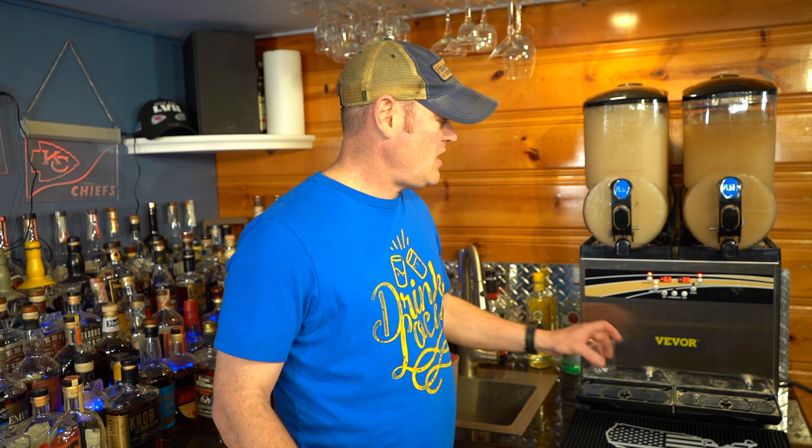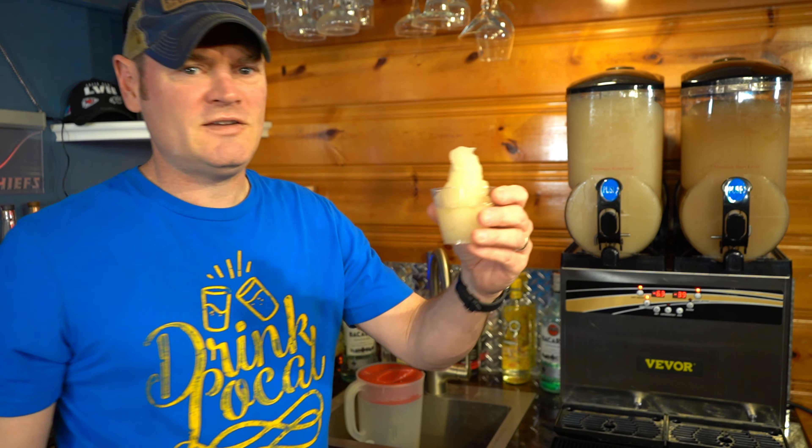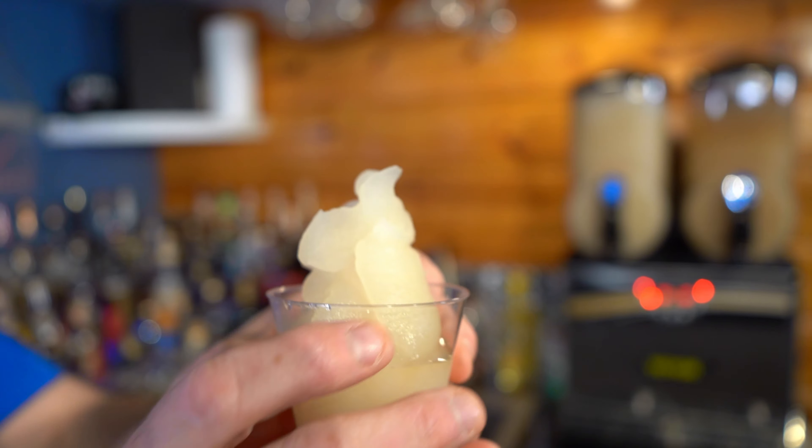Alright, moment of truth — let's see what we got here and see if this tastes like a king cake. Look at that — perfect slushy consistency. That right there is a dynamite slushy. Let's have a taste and see what flavor notes we get. Cheers!